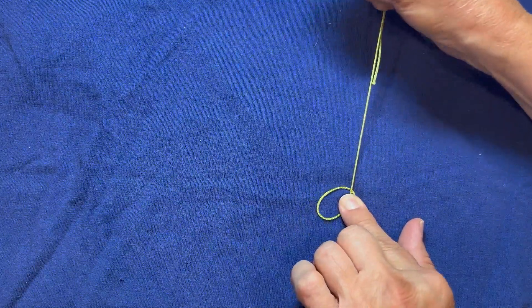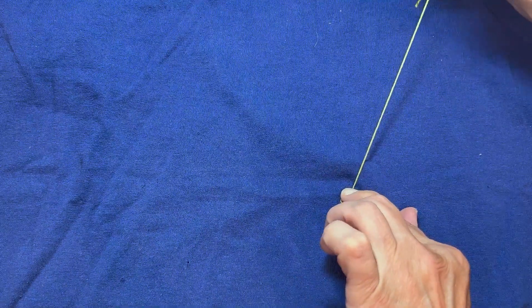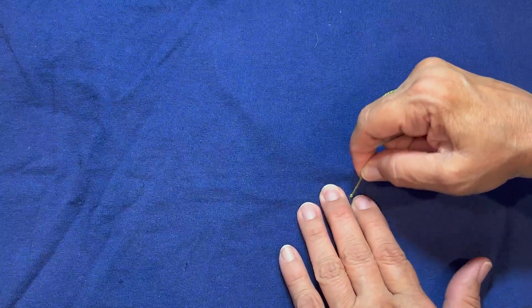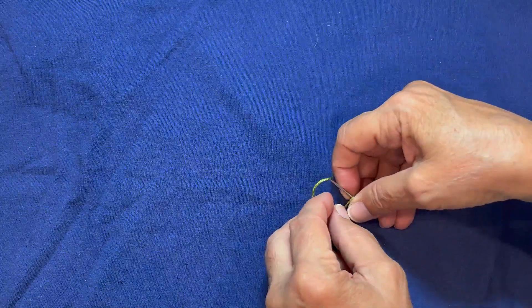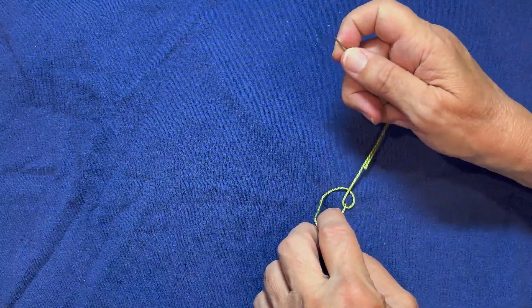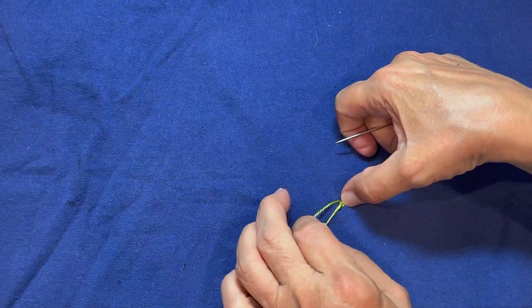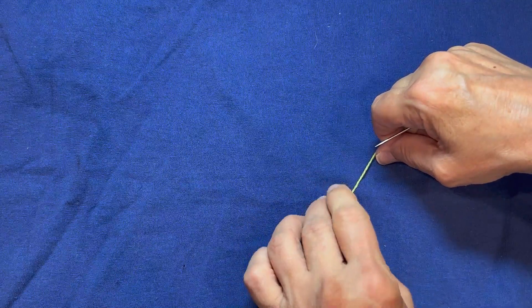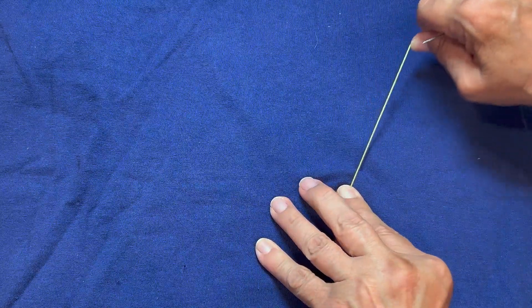Just hold that and pull it through. Don't let that loop slide out from underneath there. I got one, but I want to make sure it's extra tight, so I'm going to do that again. This time, the loop needs to be under the first knot, and if I hold it there, I can get that to pull tight.